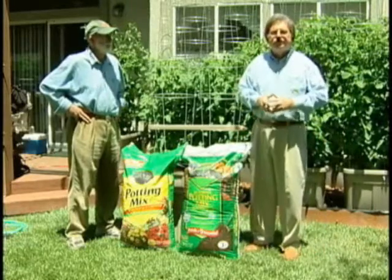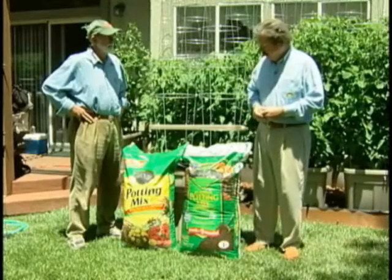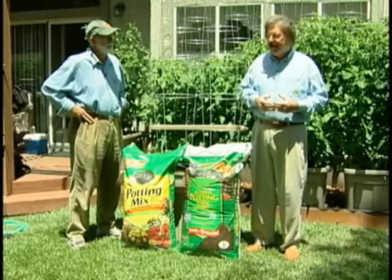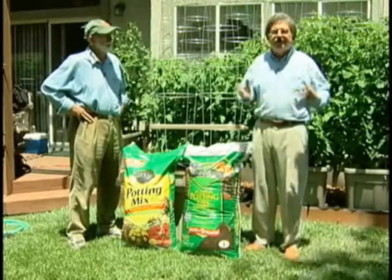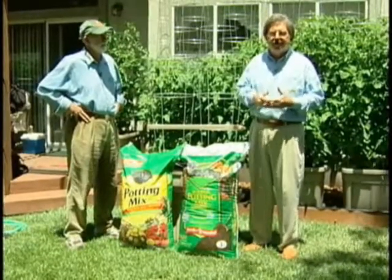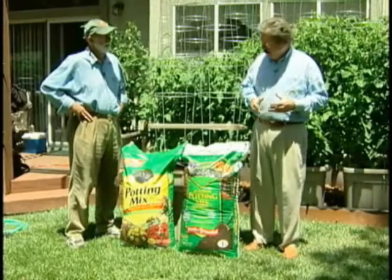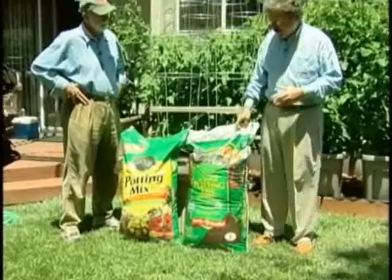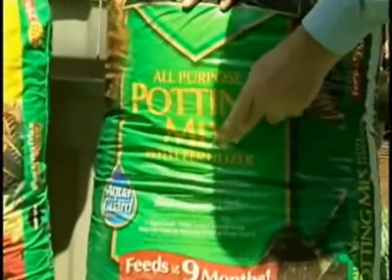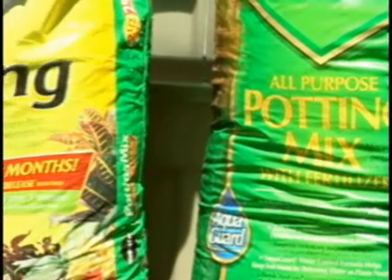There's quite a bit of confusion between potting mix and potting soil. For an EarthTainer, you want a great deal of porosity and airiness in the mix. Potting soil contains topsoil and so on, and that can become very soupy and thick and not drain very well. So be sure, if you're going to use a commercial variety, that you look for the wording 'mix.' Here we have two different brands, and you can see it's clearly stated 'mix.'